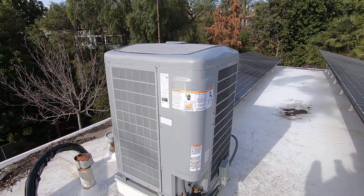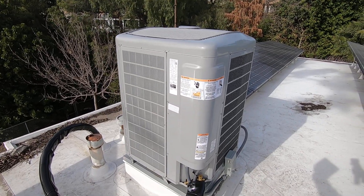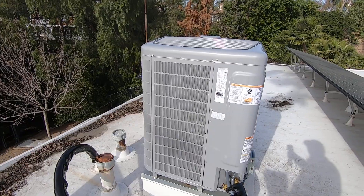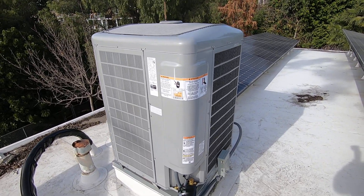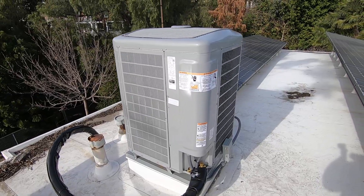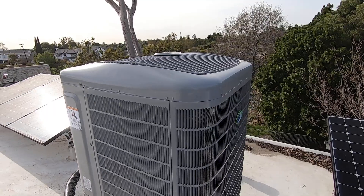If you'd like more information about heat pumps, fan coils, AC systems, or ductless split systems, please let us know in the comments below. You can reach us at www.albertair.com. Please like this video, subscribe to my page, and hit the notification button for more videos coming soon about these types of units. Thank you very much for watching.